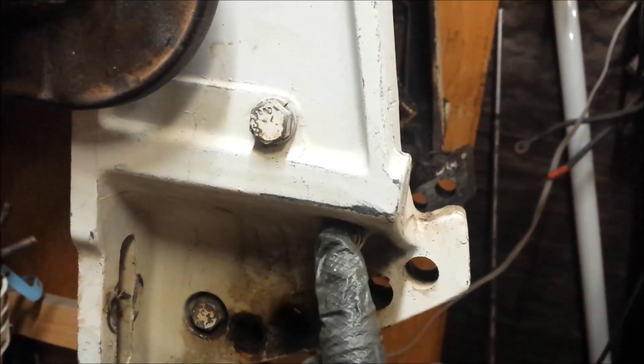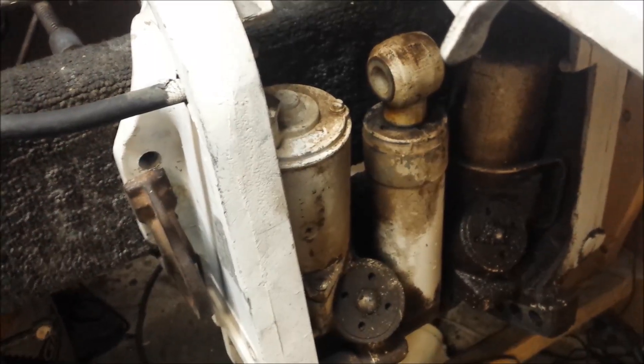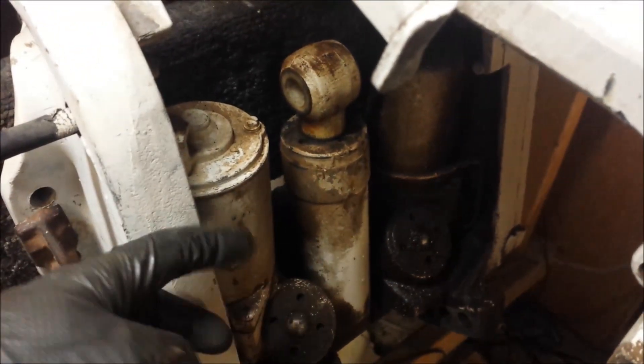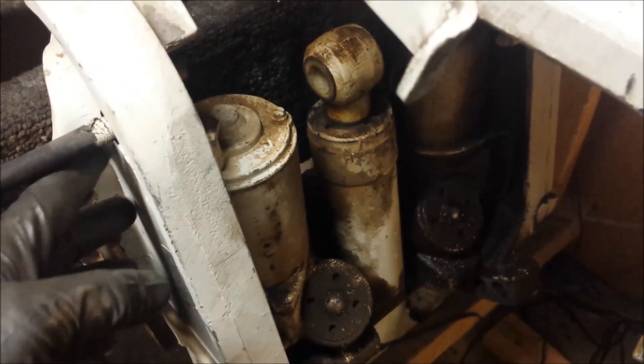Now I'm going to remove the attaching hardware. Got a bolt here, here, here, and three on the opposite side. The unit is unbolted, so as I pull this out I'm going to feed the wire back into the little grommet hole here.